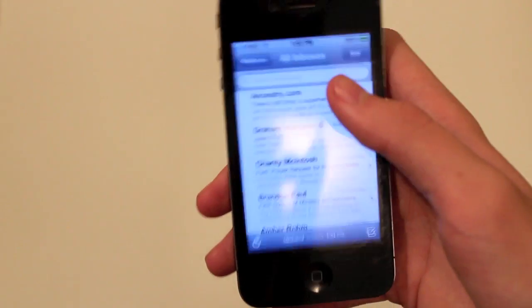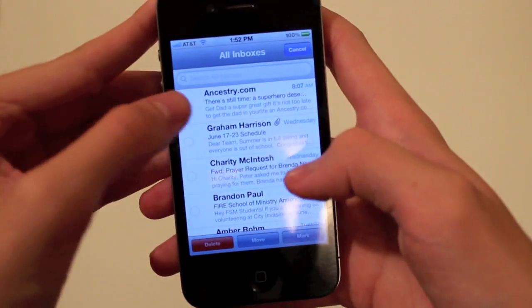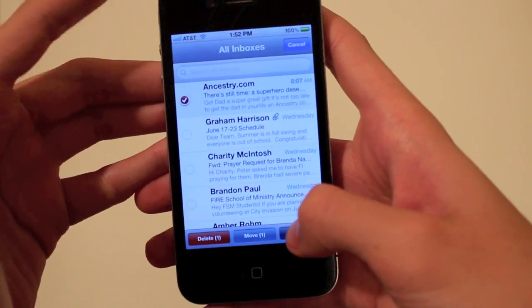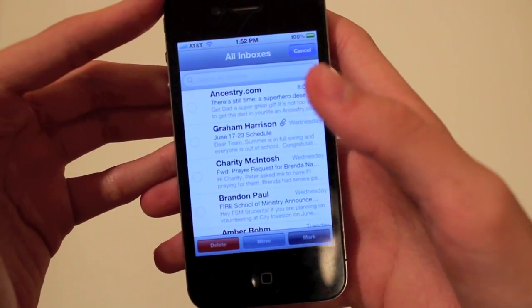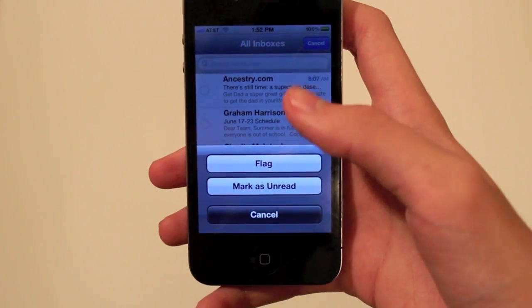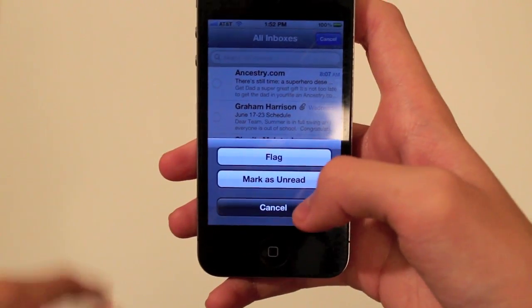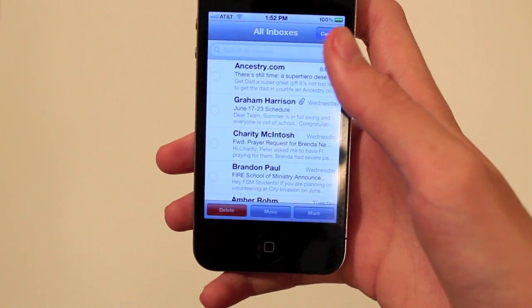You just have to make sure that when you hit mark you also unclick the message, so you can confuse mail into unmarking everything instead of only that one message.